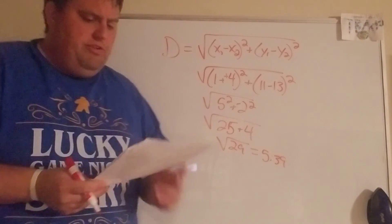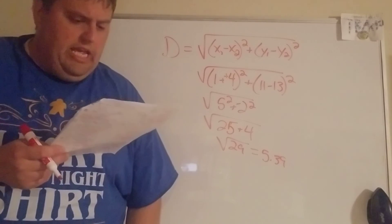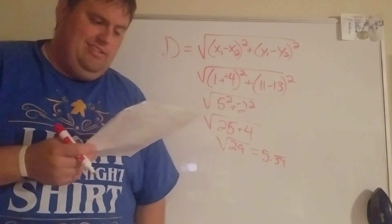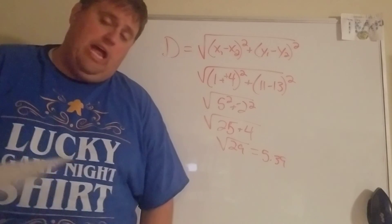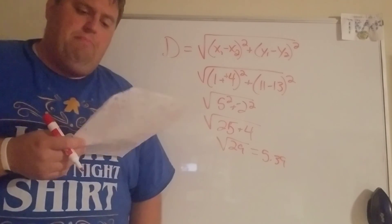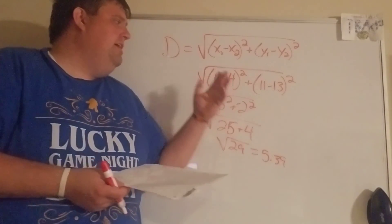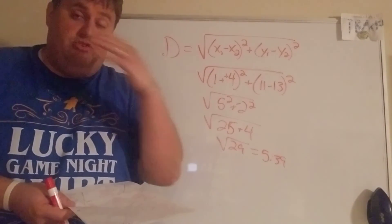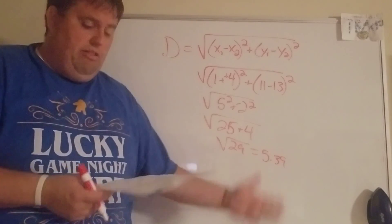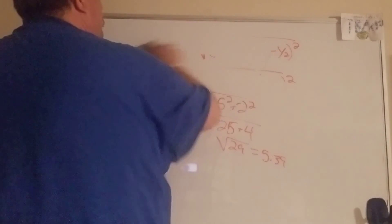I'm not going to plug in thirteen and fourteen for you — it's the same process. For number thirteen I got 7.28 units, and for fourteen I got 8.06 units using that formula. You can also draw a triangle and find how long the legs are if you prefer.